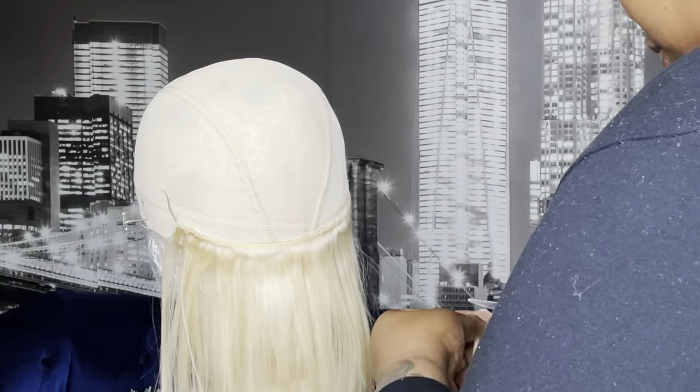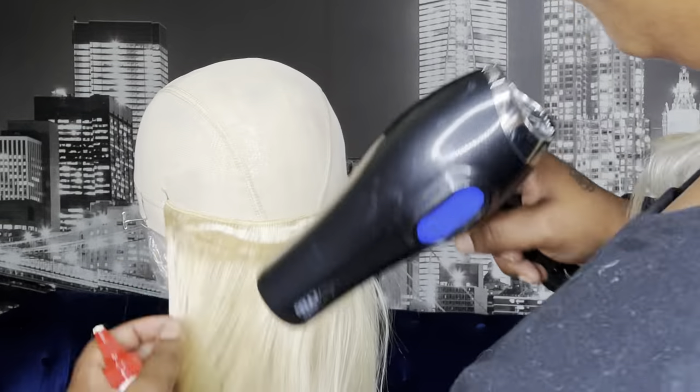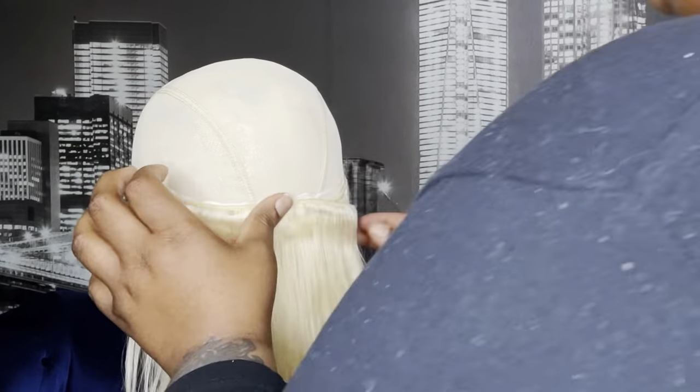I'm using white glue because I'm using 613 hair. If I were doing a natural black color or darker color I would definitely use black. I never use black glue on blonde hair because it always shows through.